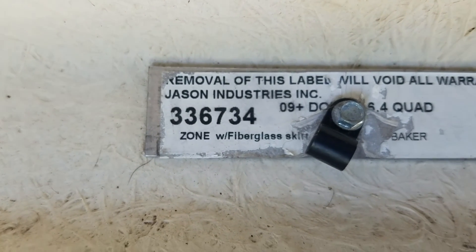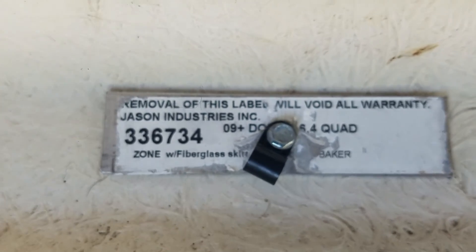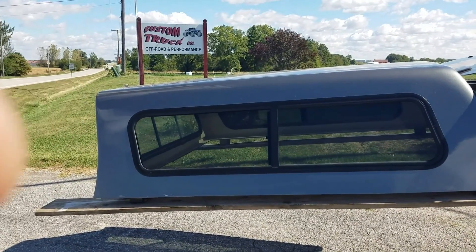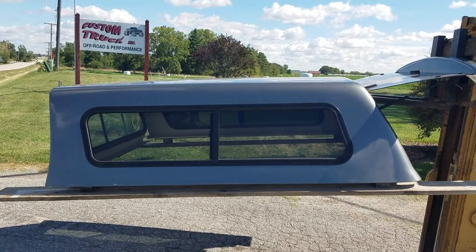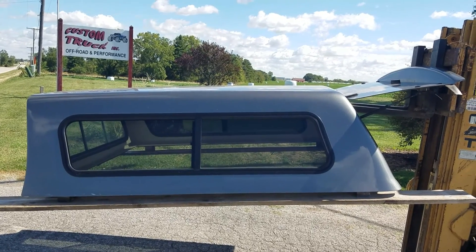It's the Jason Zone series fiberglass topper with the door skirt painted to match. It's the 09 to 18 Dodge RAM 6'4" bed quad cab. Due to the cab angle at the front, it will fit other trucks with the 6'4" bed, but the cab angle at the front will be slightly different, so it will not be a perfect match on other short beds — though it would work.